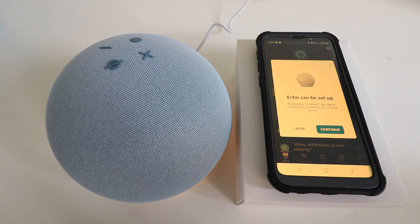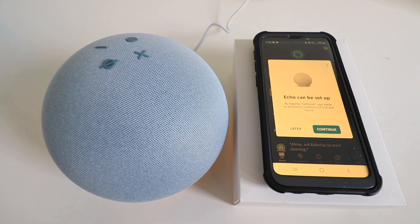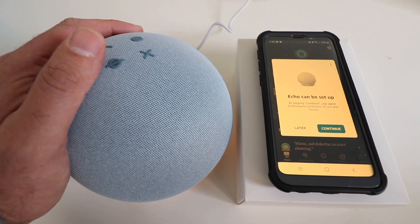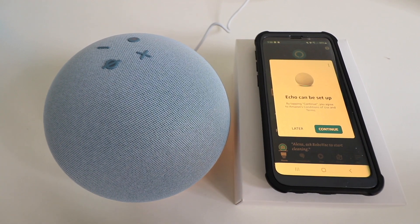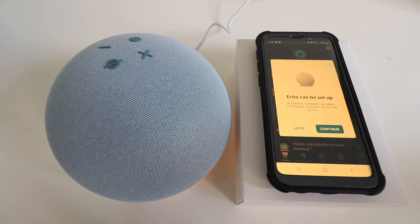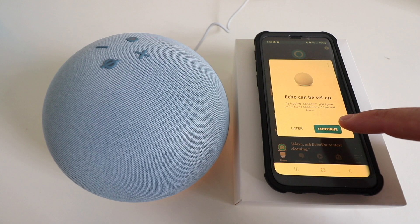So you can hear that the Amazon Echo talked to us in a couple of different languages. That's the reason you want to have the Amazon Alexa app open when you are setting this up. Because if you have the app open, once you plug this into power, it's going to automatically pop up as a notification on the Amazon Alexa app, making it easier to set up.